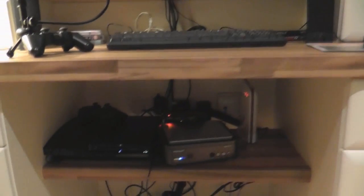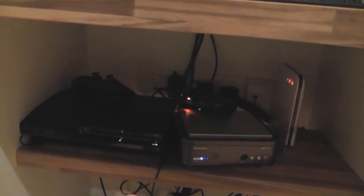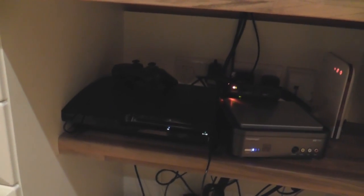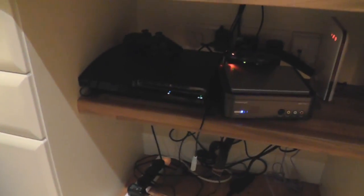Down here there's my PVR, and my NEAT converter — just a simple little thing changing component to HDMI. And this is a 120GB PlayStation Slim. I think we got this when the Slims came out — never had the original one, decided to get one.